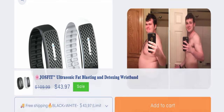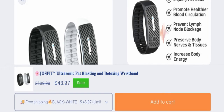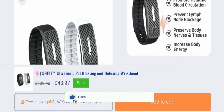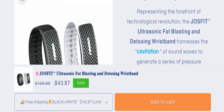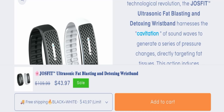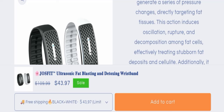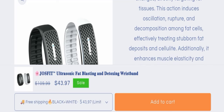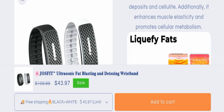Now we will scroll down and talk more about this product. This product liquefies fat cells, promotes healthier blood circulation, prevents lymph node blockage, preserves body nerves and tissues, and increases body energy. Representing the forefront of technological revolution, the Joe's Fit Ultrasonic Fat Blasting and Detoxing Wristband harnesses the cavitation of sound waves to generate a series of pressure changes directly targeting fat tissues. This action includes oscillation, rupture, and decomposition among fat cells, effectively treating stubborn fat deposits and cellulite, while enhancing muscle elasticity and promoting cellular metabolism.